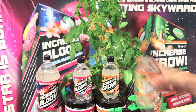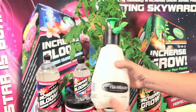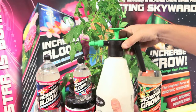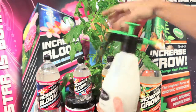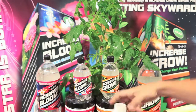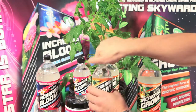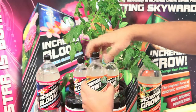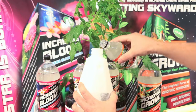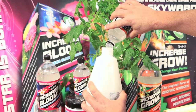Simply take this bottle and a pressure sprayer or atomizer that you get at your local lawn and garden market — this happens to be a Flowmaster. You can use a Hudson sprayer or any type of pressure sprayer that you like. Simply take the cap off, take a bottle of Increase Grow or Increase Bloom Charged CO2, pop the cap — you'll hear the CO2 bubbles just start to burst and teem with life. Then put it in your pressure sprayer or atomizer.